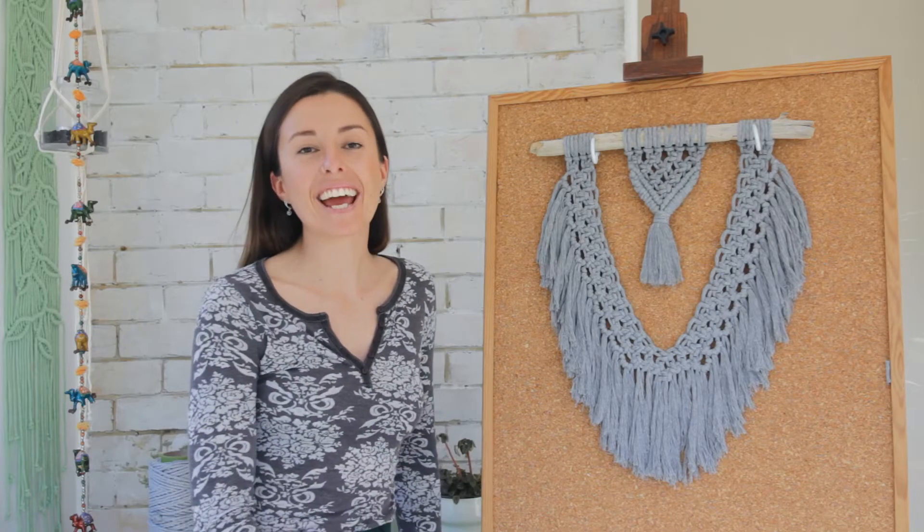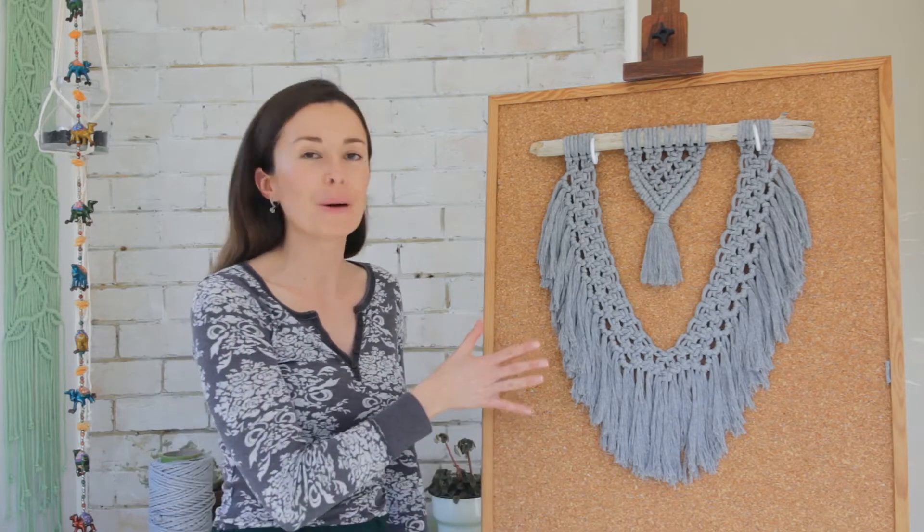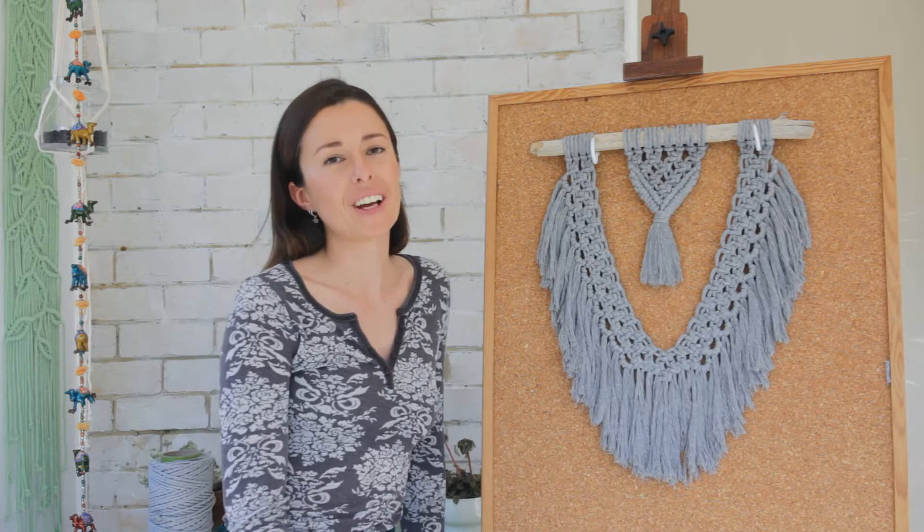Hey guys, it's Cece here and today I'd like to show you how to create this boho wall hanging. The thing I love about this pattern is it doesn't use much string and it's pretty straightforward for anyone to make, so let me show you how it's done.